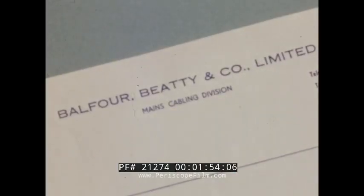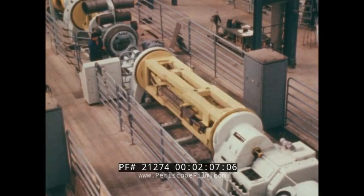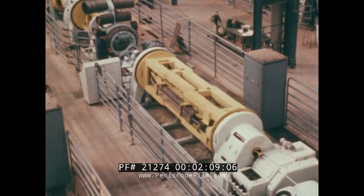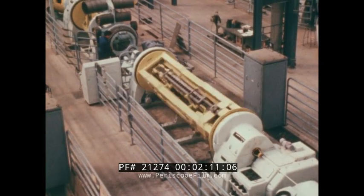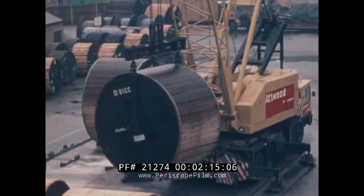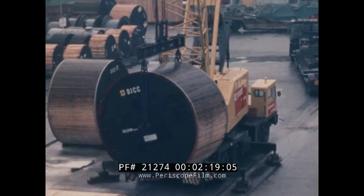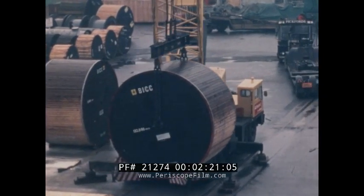Acting on behalf of the Southern Electricity Board, the submarine department of Balfour Beatty and Company Limited carried out the installation works in the spring and summer of 1972. To manufacture and transport a continuous length of cable for a three-mile submarine crossing would be a major task, and so the method adopted was to make the cable in manageable drum lengths of approximately 500 metres each, and to join these lengths together into a coil on a specially adapted laying vessel.